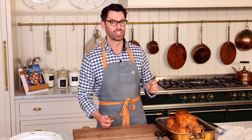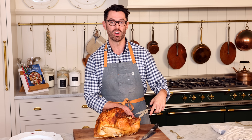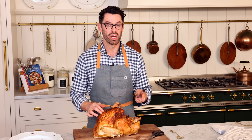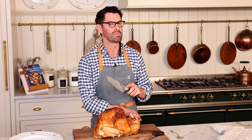Transfer your turkey to a large cutting board. Chances are your turkey is trussed, so we want to remove any twine or skin that's holding the legs together. Using your sharp knife, we want to cut through the skin connecting the breast to the leg.